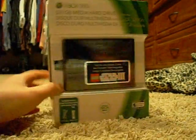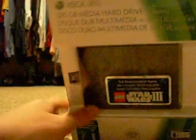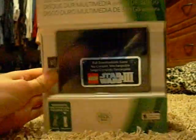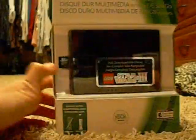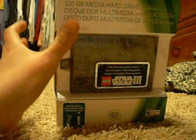Hey guys, it's DragonGramG, and I just got this 320GB Xbox 360 hard drive that comes with a full download of Lego Star Wars 3. Got it from Fred Meyer — they sell them at Best Buy and GameStop for the price of $100.